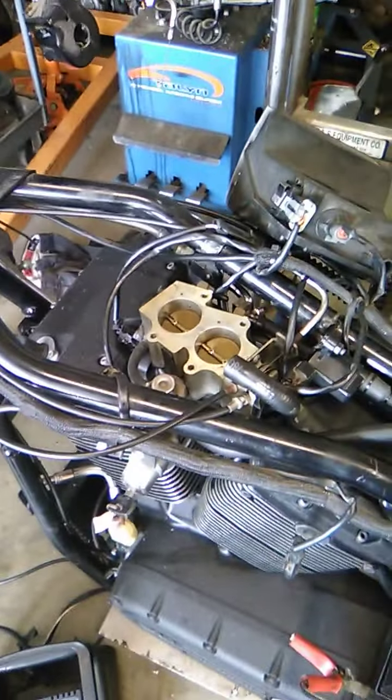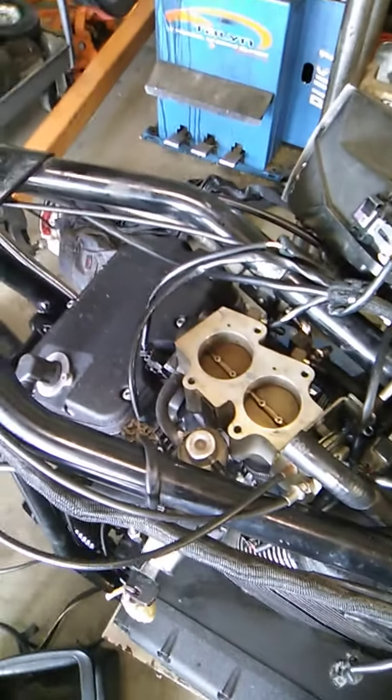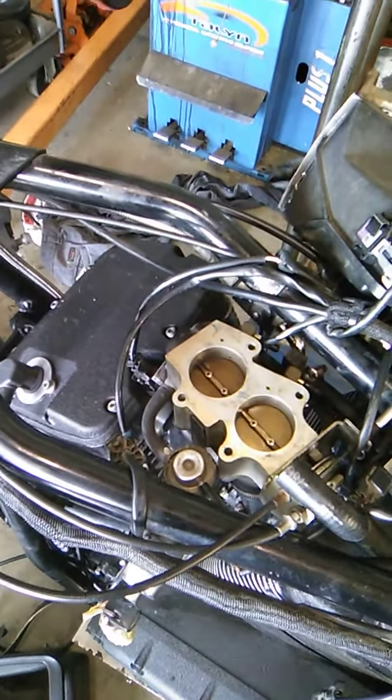Had a little problem with the injectors — couldn't get it to pop. I believe that my injectors are plugged up. The engine sat for a while and so forth.